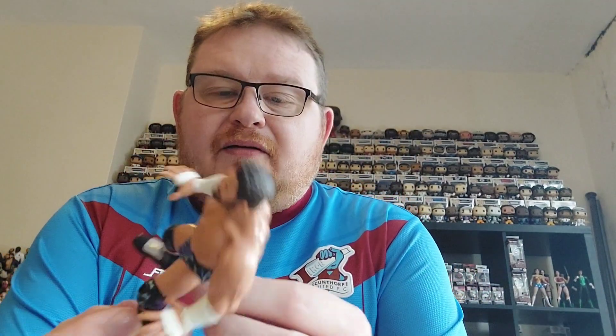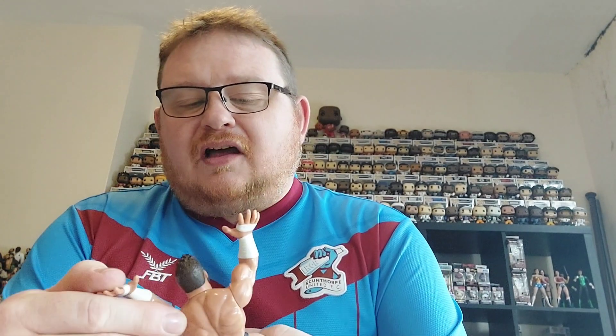We shall get Mr. Matt Cardona out of his bubble and have a closer look at him. I do open up all the figures, so sorry — look away now if you are a mint-on-card collector. As Matt Cardona says himself, this Matt is going to breathe.